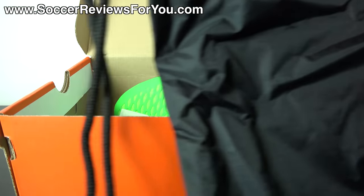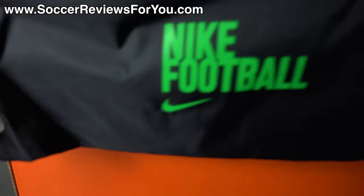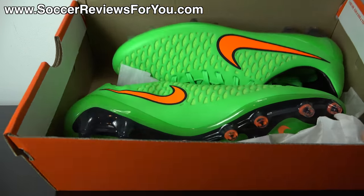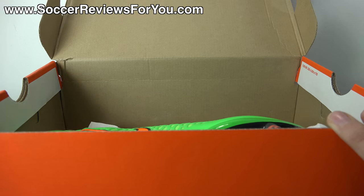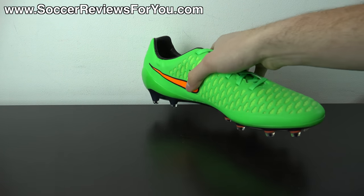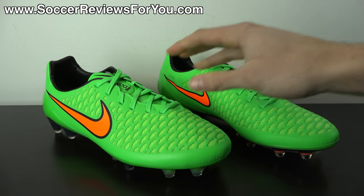Inside the box, you get a black string bag with black strings, an orange Nike swoosh on one side, and poison green Nike football branding on the other. Other than that, all you'll find are the shoes themselves — a very bright colorway that, in my opinion, is a highly underrated shoe.